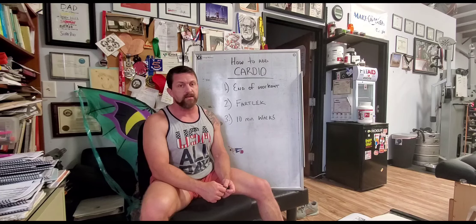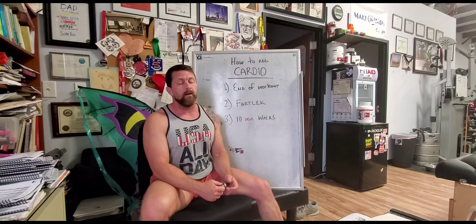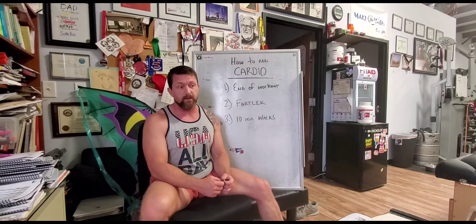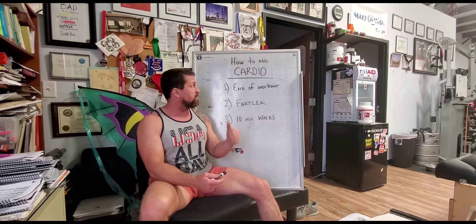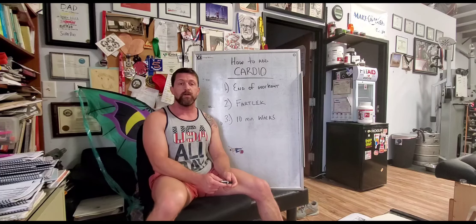Don't neglect or dismiss the benefits of those 10-minute walks after your meals. It's very simple, very easy, and a very good starting place if you've been doing zero cardio in your routine. I hope that helps — those are three easy ways to start adding cardio into your routine during this shutdown.